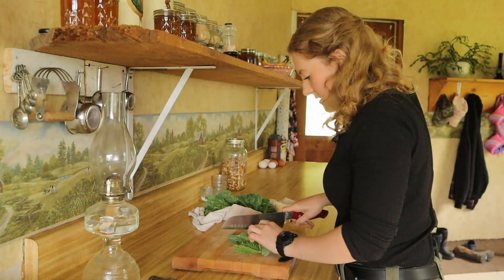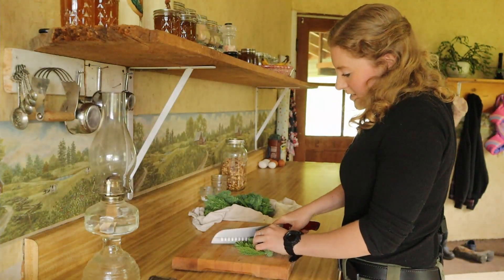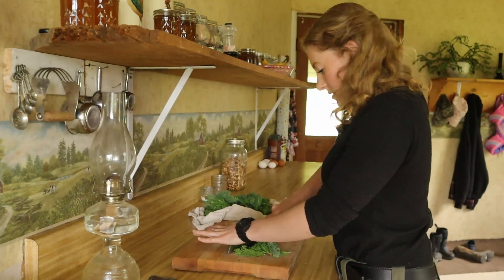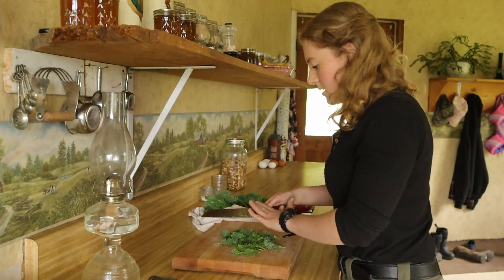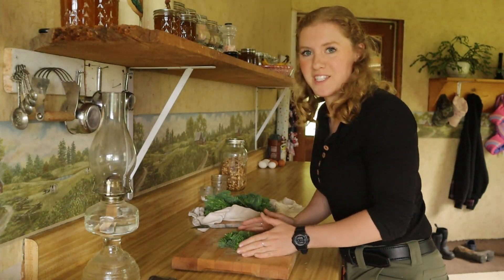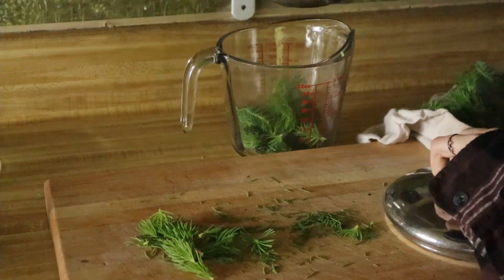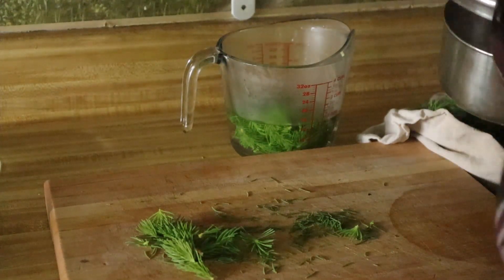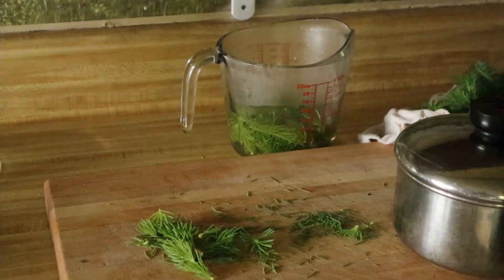I'm making a little spruce tip tea today. I'm just roughly chopping the spruce tips with this knife — it releases all those aromatic oils and gets more flavor in your tea that way. Spruce tips are high in vitamin C and supposedly years ago it was used to prevent scurvy. I just love the way it tastes. I'll just let that steep for a few minutes and it'll be ready.